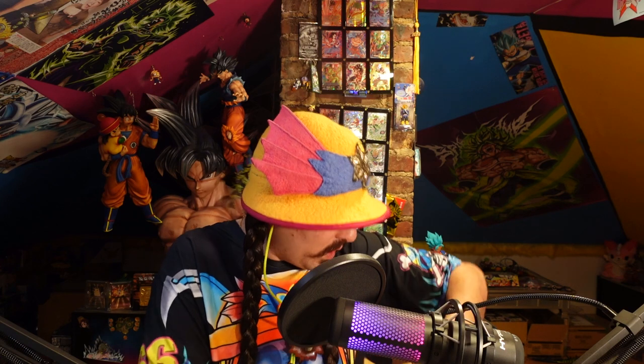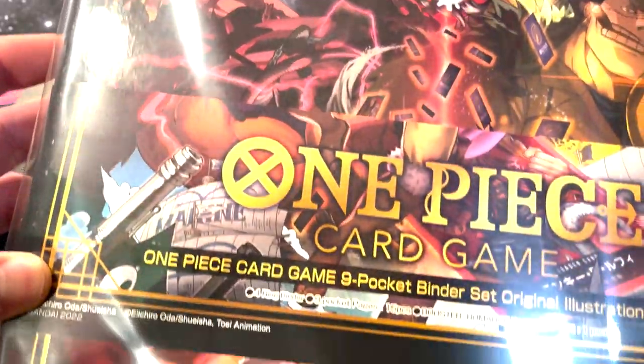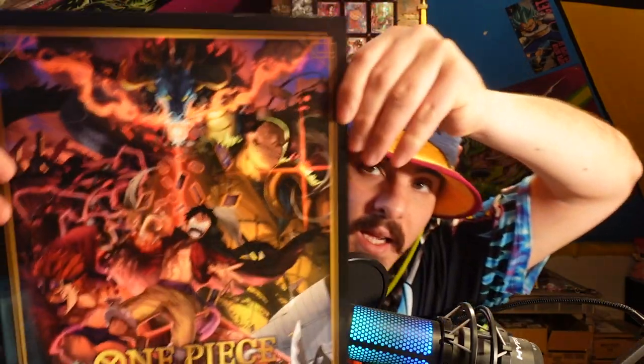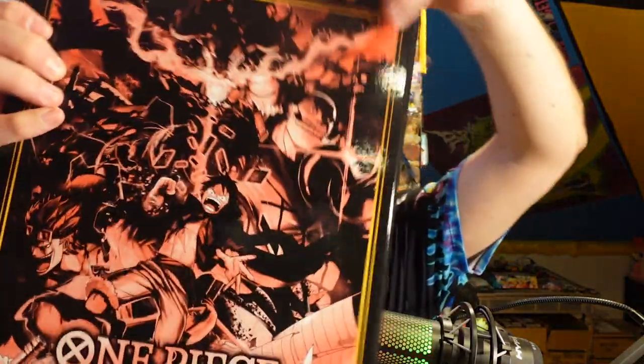We also get to open a pack too. This is it — this is the art. You can see this is actually really sick, this looks really good. There's this design in the middle of it, but I'm going to open it up and show it on the other camera so you can see the whole thing. Oh yeah, look at that — that's nice looking art. This is art of the One Piece card game.